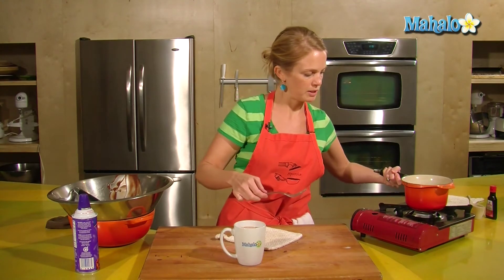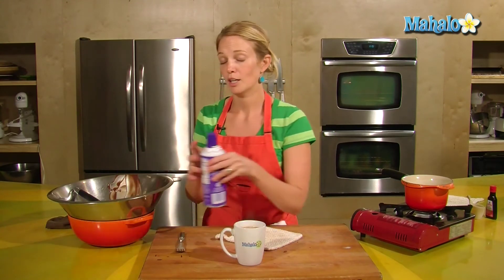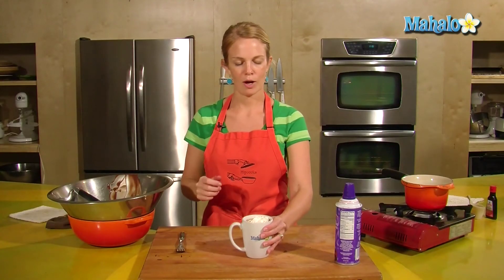I have a little bit of chocolate down at the bottom, but that's okay — give it a stir. And if you like whipped cream, you can top it with whipped cream. And that is how to make drinking chocolate. Enjoy.